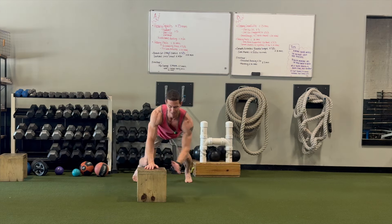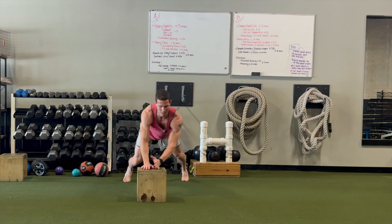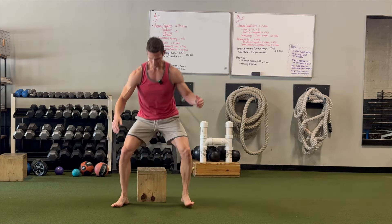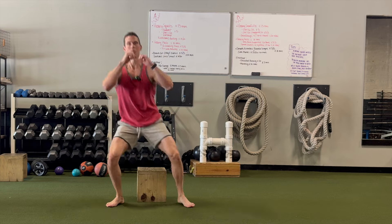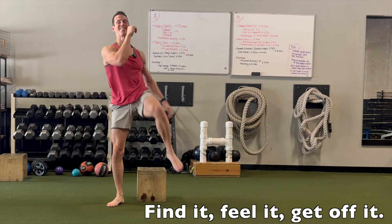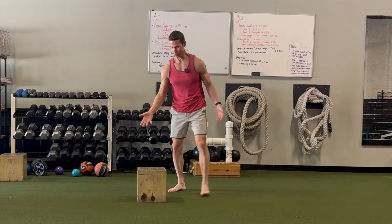And then you're not going to like it, because you'll be like, 'Why does this work so hard?' We're going to superset this with cross crawl squats. So we're going to find the box, stand, find the box, stand and touch — and we're just finding it with our butt. Stand and touch — there it is.